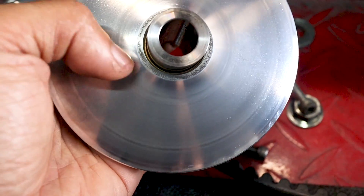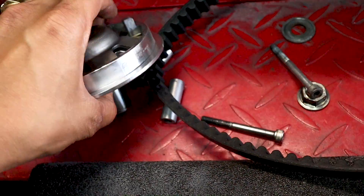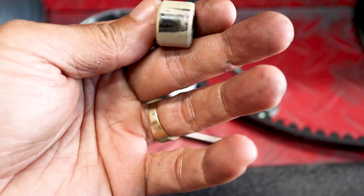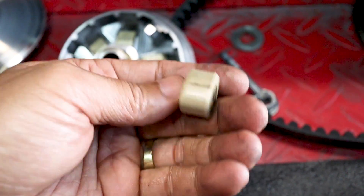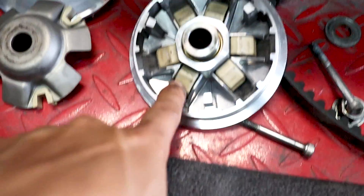This is as close as I can get to the middle. Let's go ahead and take a look at the sliders — they don't look that bad. There's a little bit of a wear spot right here, but they don't look like they've been used a lot, so maybe we'll clean out a little bit of this dust and stuff.